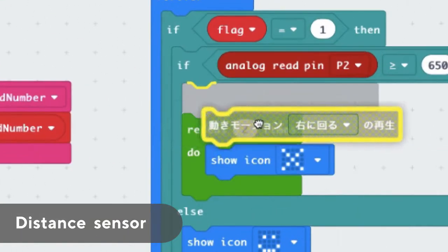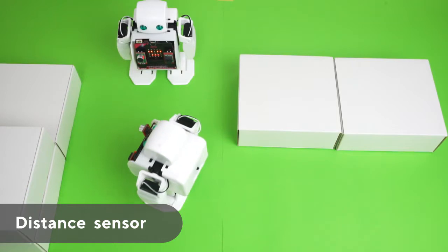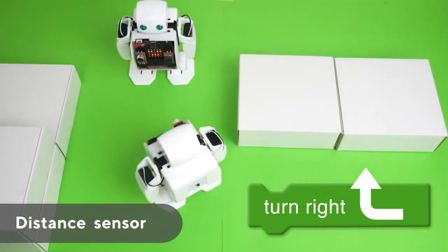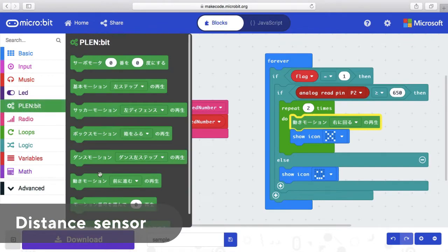The MicroBit is equipped with a JavaScript block editor accessed from any web browser and is suited for beginners. Using this, you can easily program your PlenBit by dragging and dropping.